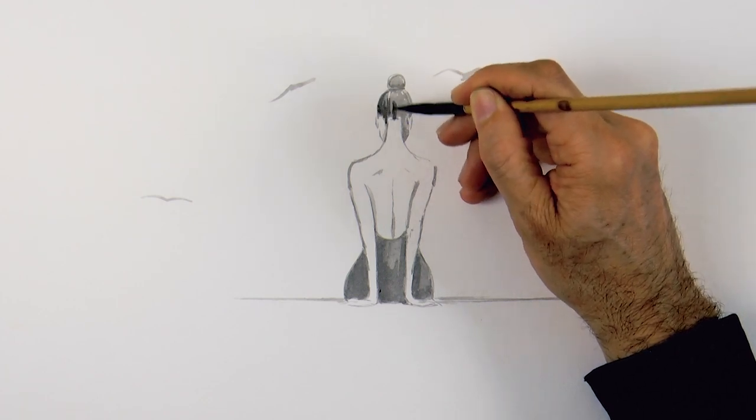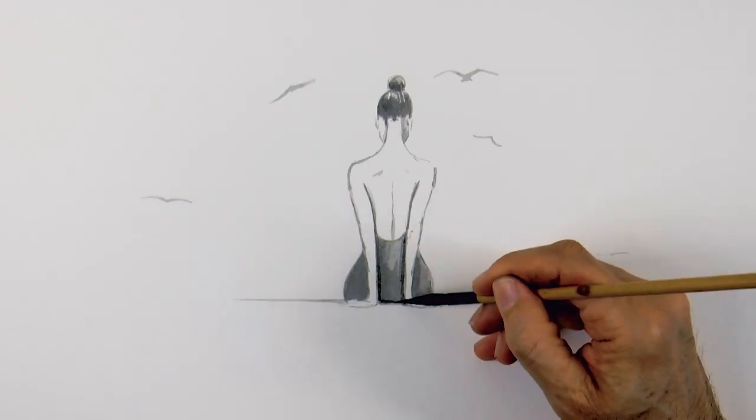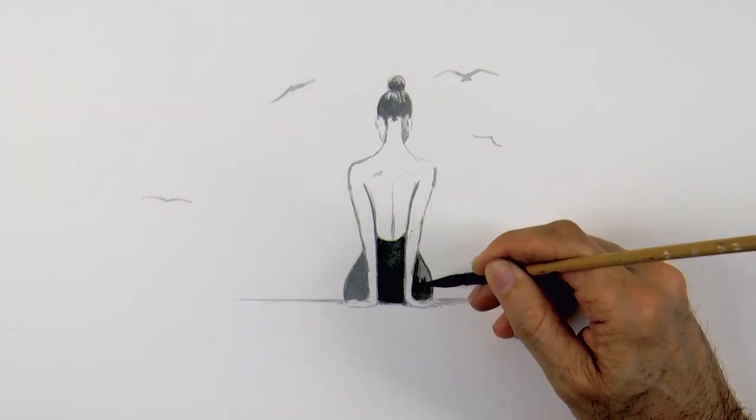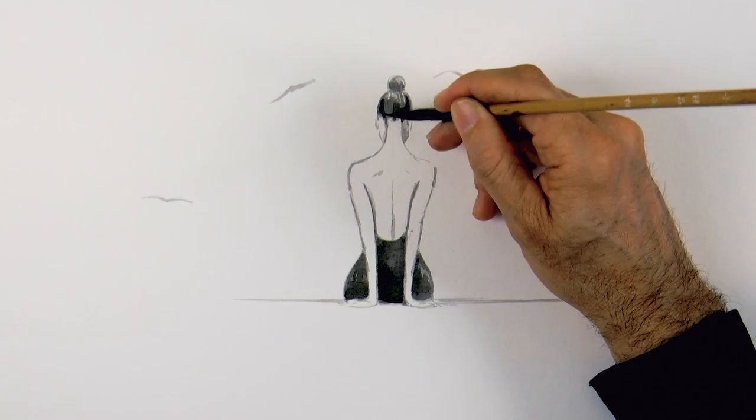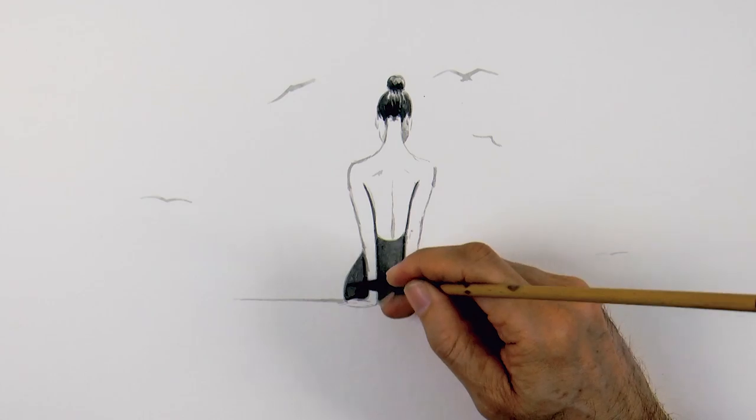I darkened our mix to give it more intensity, and also more contrast between the close-by ground and the far-away birds. And let's add even some darker touches.